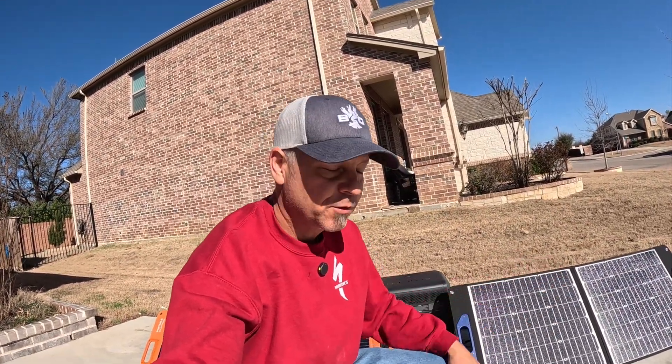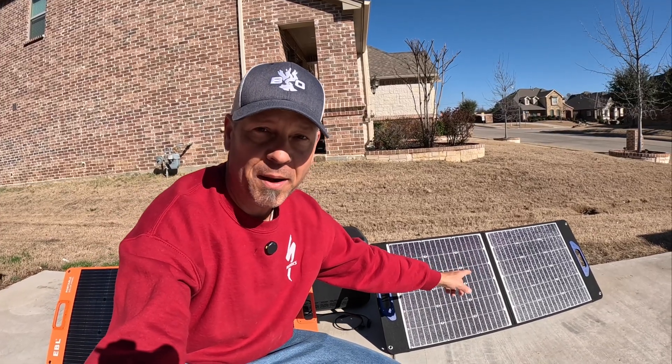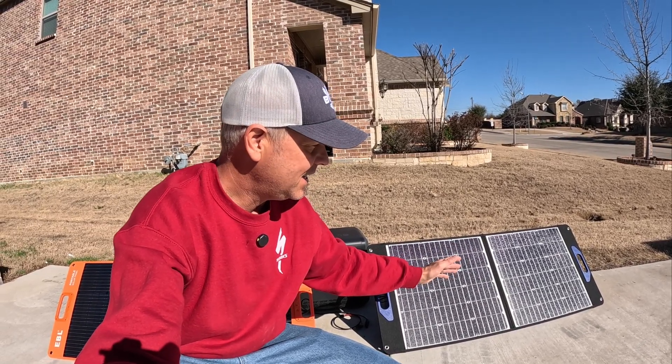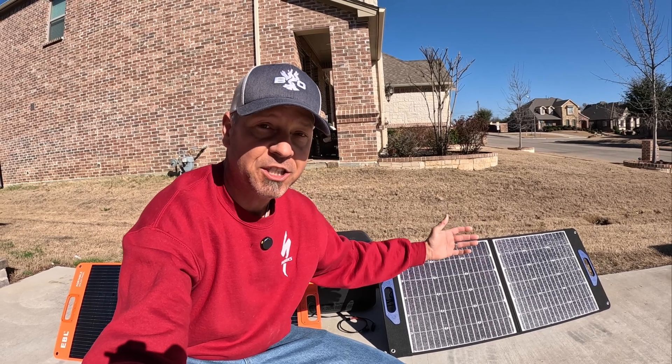Hey guys, check it out. I typically don't do little 100 watt solar panel reviews because frankly they're kind of boring. This particular solar panel to your right is from Shade Stopper and they claim that it is more efficient when partially shaded.